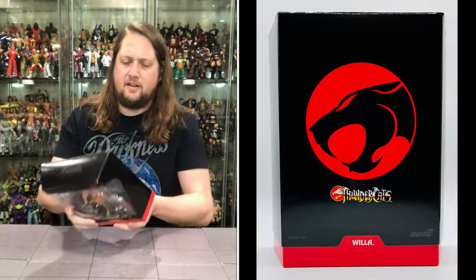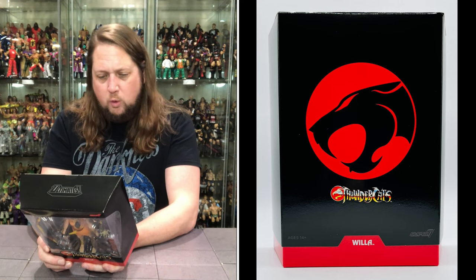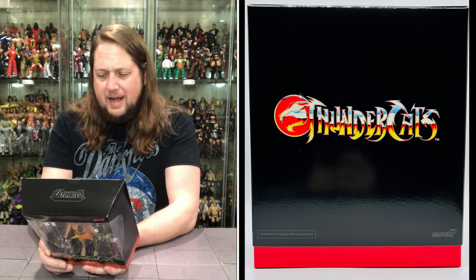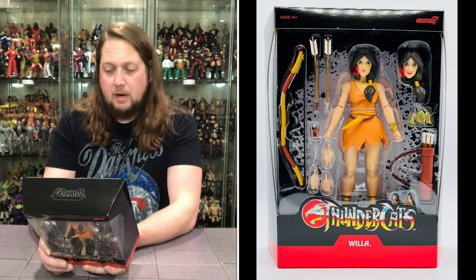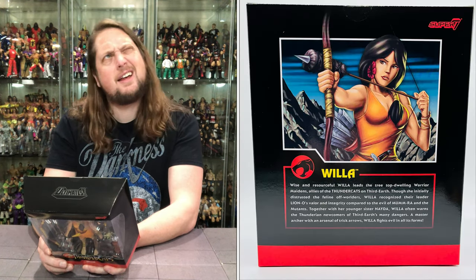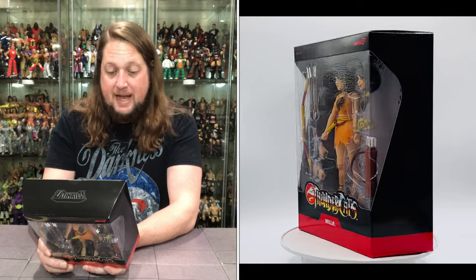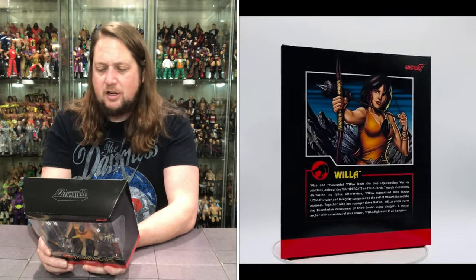Wise and resourceful, Willa leads the treetop-dwelling warrior maidens, allies of the Thundercats, on Third Earth. Though she initially distrusted the feline off-worlders, Willa recognized their leader Lion-O's valor and integrity compared to the evil of Mumra and the Mutants. Together with her younger sister Nada — Nada? Nadia? I'm trying to remember, it's been a long time — Willa often warns the Thunderian newcomers of Third Earth's many dangers. A master archer with an arsenal of trick arrows, Willa fights evil in all of its forms.